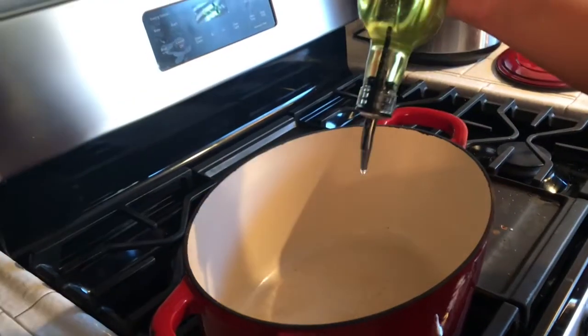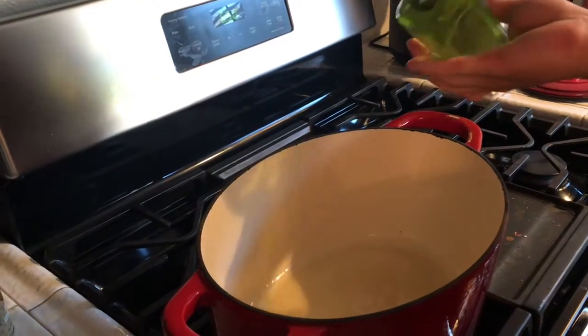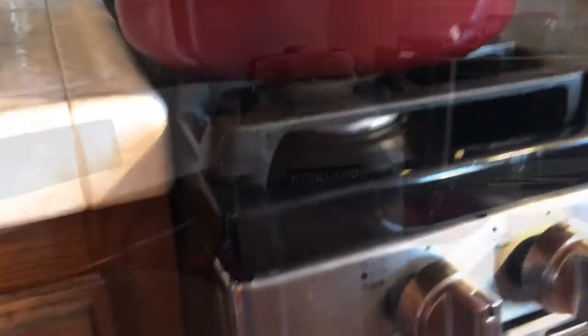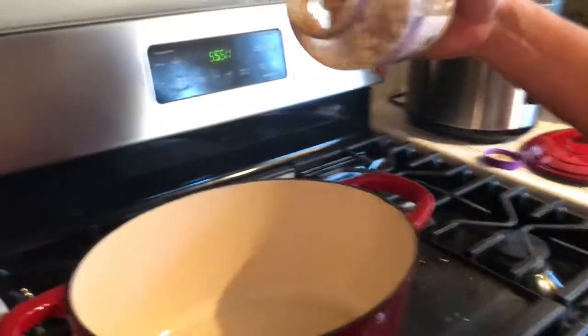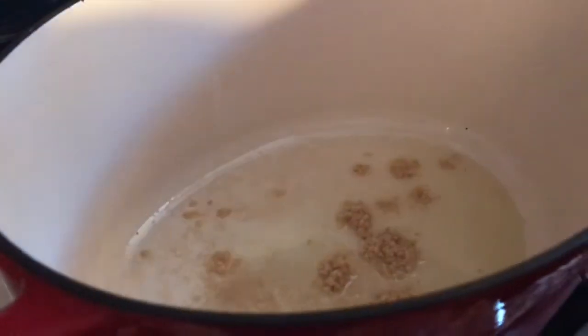Now we're just gonna add some oil to our pan — about two tablespoons. You're also gonna need some minced garlic. We buy the big jar from Costco, but if you don't have minced garlic just take three cloves, chop them up finely, and add that in with the oil.